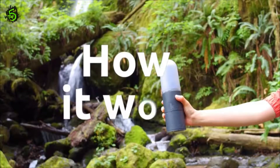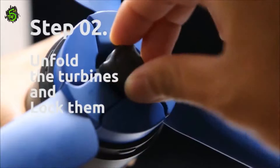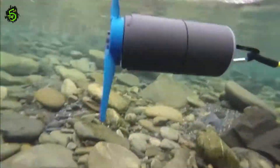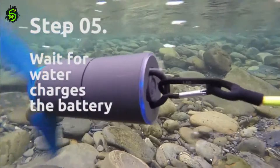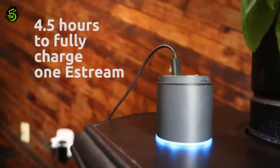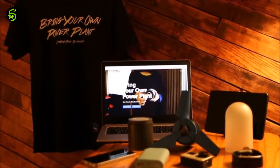Here's how it works: remove the cover, unfold the turbines and lock them, then hook and release eStream into running water and let it spin freely to generate electricity, charging the built-in battery. It takes approximately 4.5 hours to fully charge one eStream, which can then charge up to three smartphones, GoPros, or tablet PCs — two times faster than charging through an outlet.